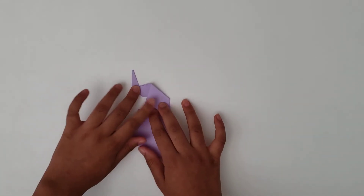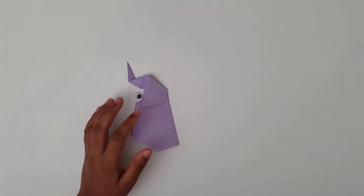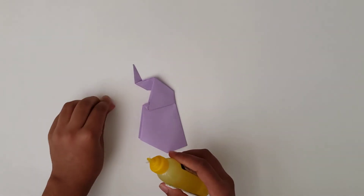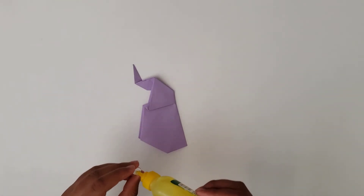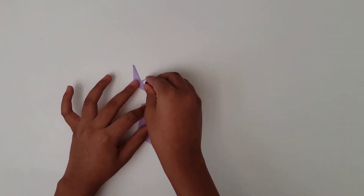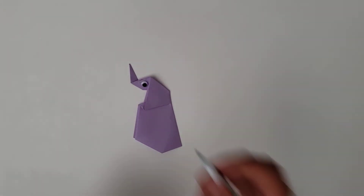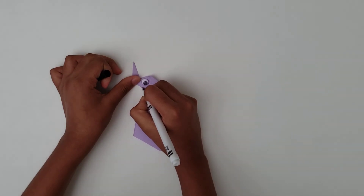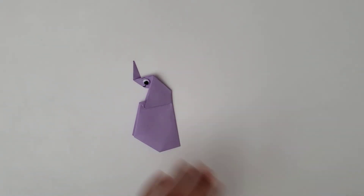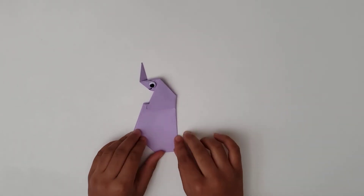After that, I'm going to take an eyeball and glue it on. So I'm going to get my glue, put some glue on my eyeball, and place it here. Then I will draw a smile on my trumpeting elephant. You will make sure your creases are all very well done, and then your trumpeting elephant will be ready.